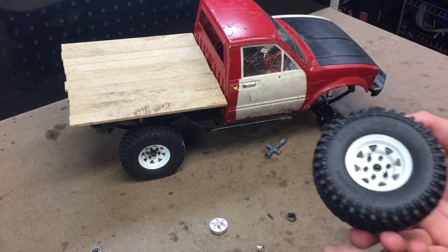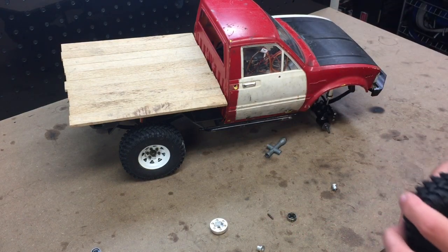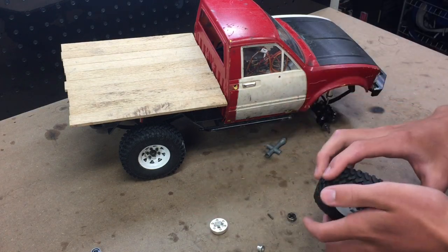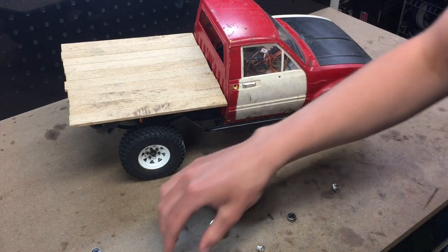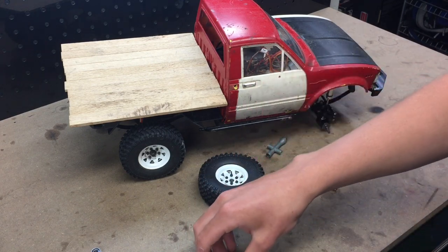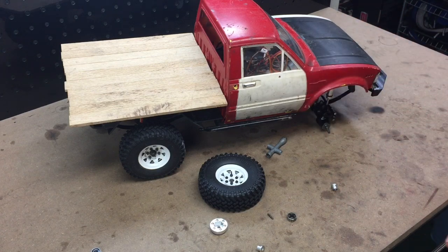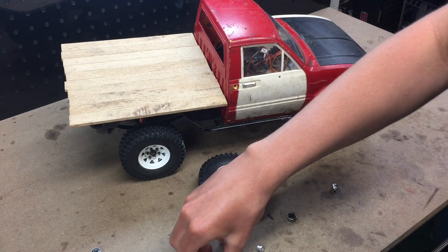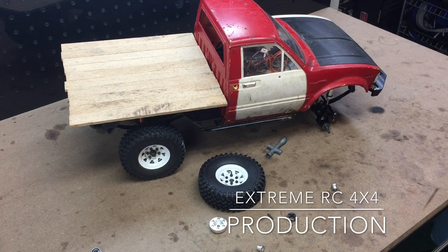I just thought I'd go ahead and show you guys these parts. I'm not using them myself — I'm not building a trailer yet, though I might in the future. I'm shipping them out in the next couple of days to somebody who needs them for an RC 4-wheel drive trailer. Hopefully I can get some pictures from him and share them with you. Thanks for watching — please like, comment, and subscribe, and I'll see you in the next video.